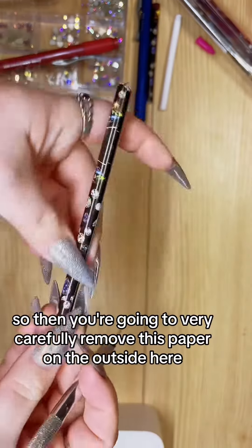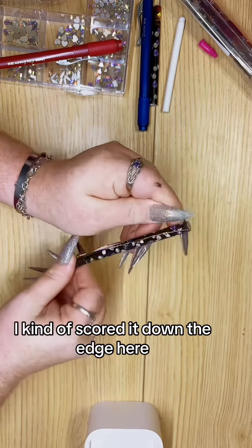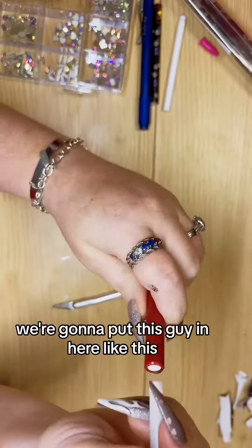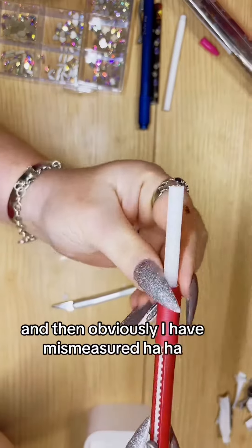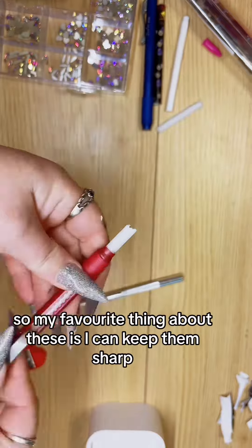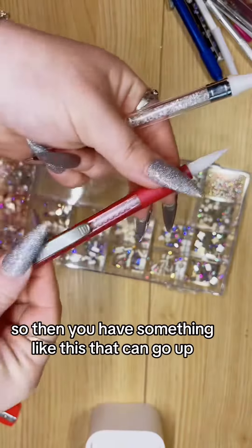You're going to very carefully remove the paper on the outside — I scored it down the edge here. Just keep peeling the paper off, and then put this guy in here like this, push it on, and push all the way down. Obviously I mismeasured — you can sharpen it down and cut it as much as you like. Any of these pieces can be saved for later.